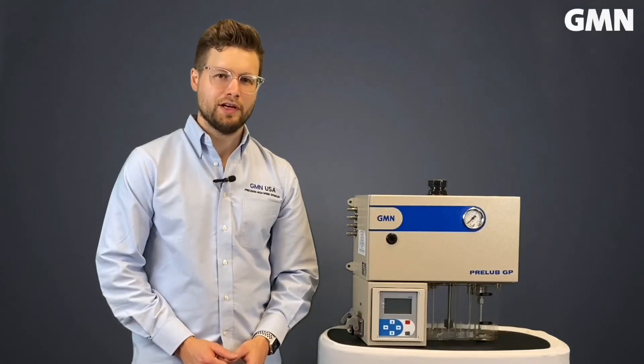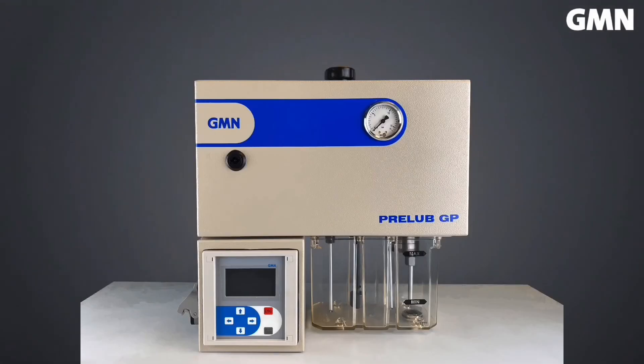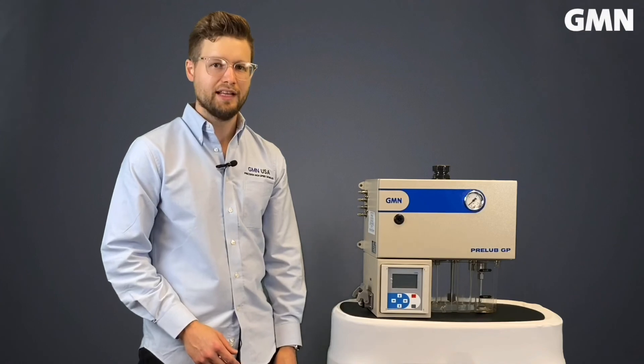If you want to increase the efficiency of your production and reduce the downtime of your machines, contact us now. The GMN pre-lube GP4 spindle lubrication unit is always in stock at GMN USA and ready for immediate shipment.